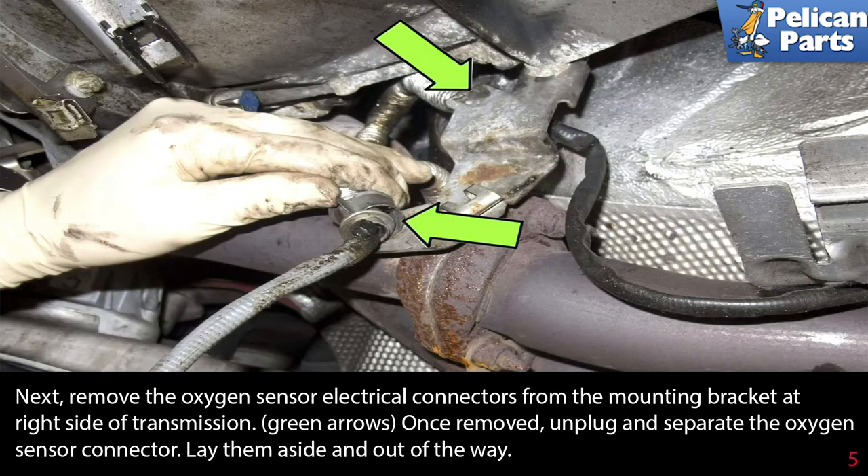Next, remove the oxygen sensor electrical connectors from the mounting bracket at the right side of the transmission. Once removed, unplug and separate the oxygen sensor connector. Lay them aside and out of the way.